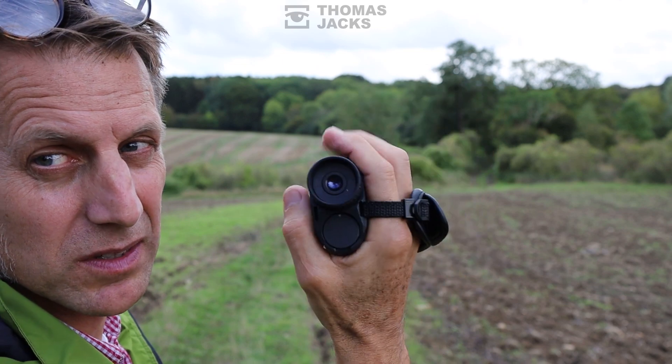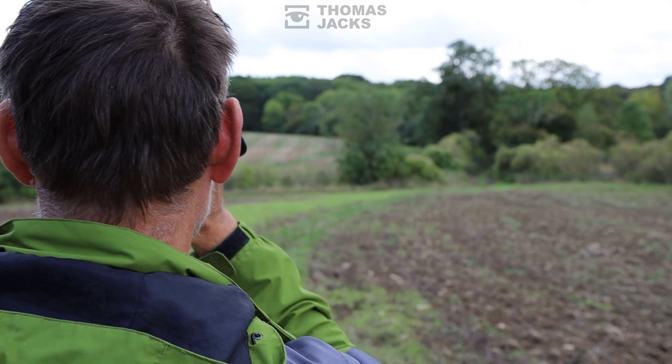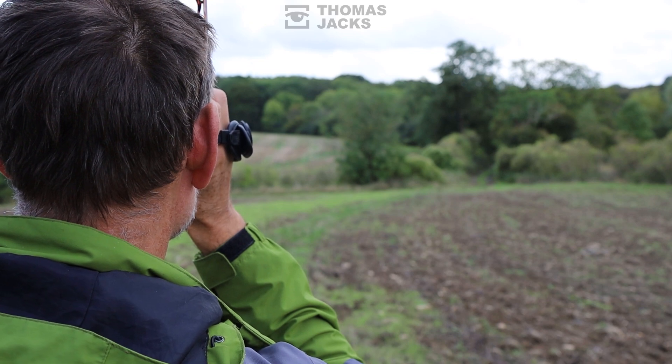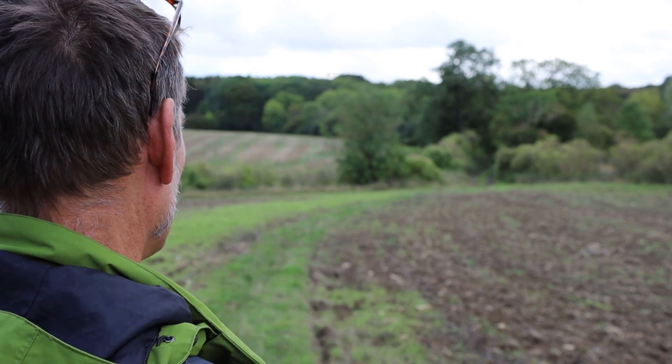So that's the Axion XQ30 Pro and the Pulsar Axion XG30 Compact. They look the same till you look through them. To find out more or locate your local stockist, visit tj-focus.co.uk or subscribe for more videos like this.